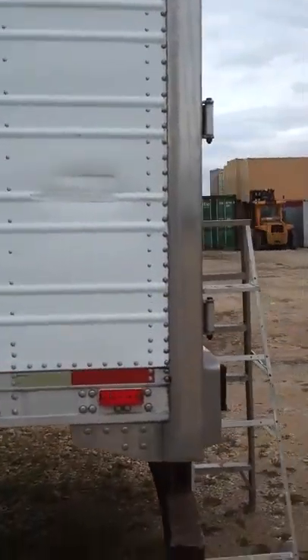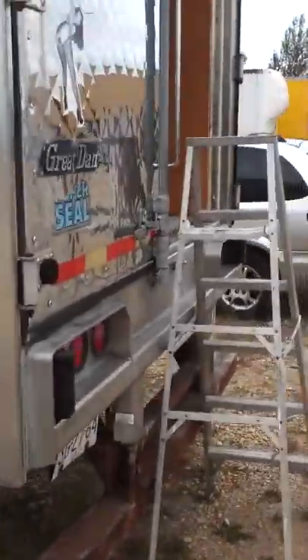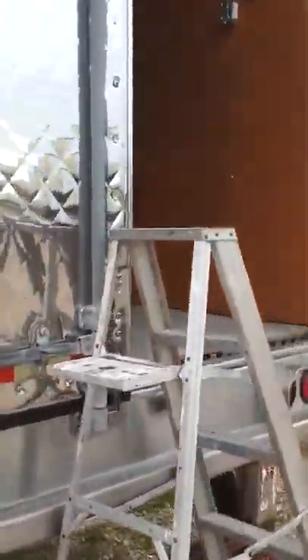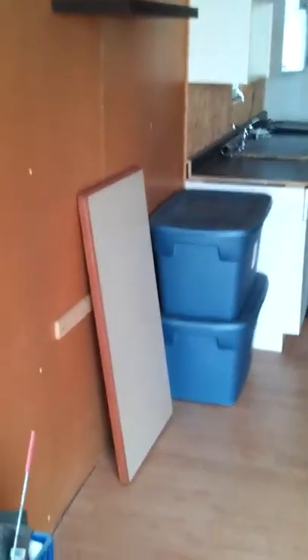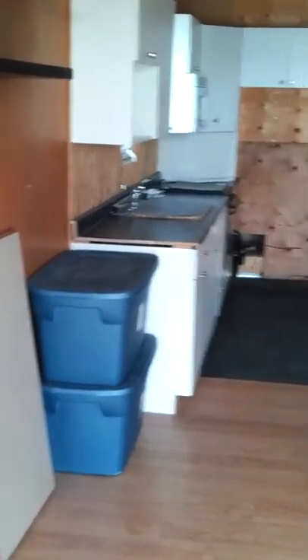I'm going to take you inside the trailer and give you a quick look around. It's got these nice aluminum doors on the back. Inside I've got some cabinetry, storage, and a table that mounts against the wall and folds down.